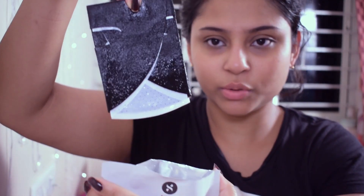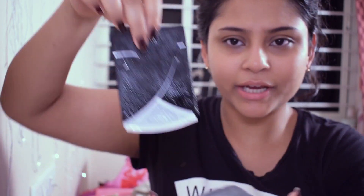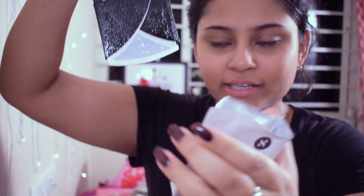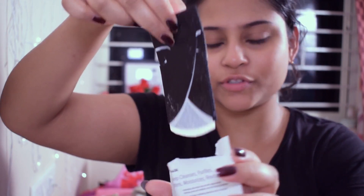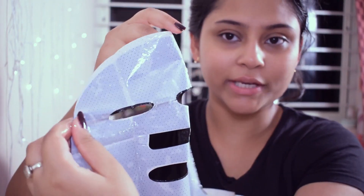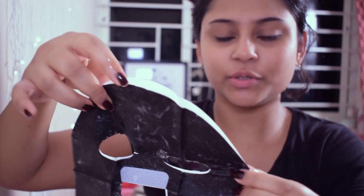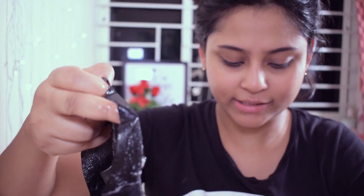Now let's open this up and see what happens. This is what the mask looks like. There is some bubble, serum-y stuff on the inside. This mask has two layers — a white part and a black part. You're supposed to remove the white part and put on the black one. I'm going to do that now — it is all very pretty messy.